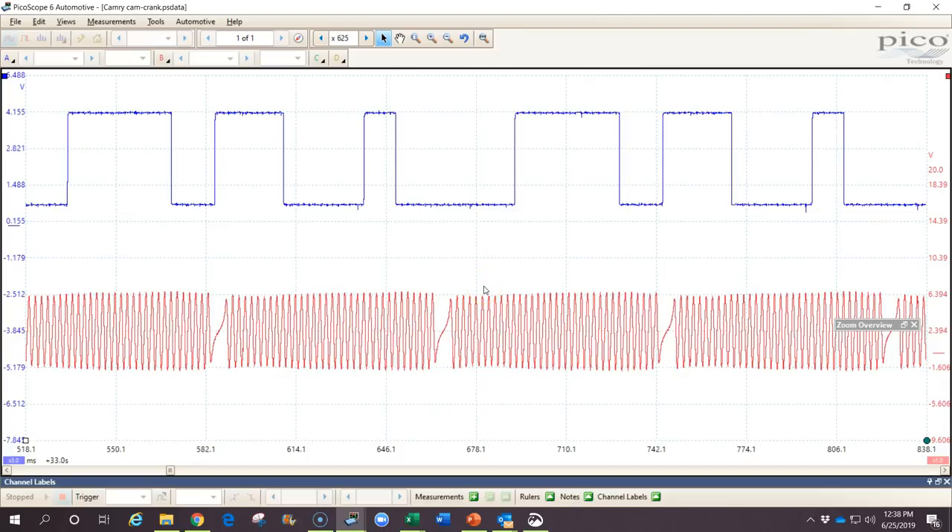The last and maybe most important thing we can learn from this signal is the correlation between the camshaft and crankshaft. To do that we need a known good waveform — otherwise we don't know how they should correlate. Looking at this waveform, the camshaft has a wide high pulse, a medium-sized high pulse, and a thinner high pulse, then that pattern repeats. I'm marking the medium-sized pulse and looking at how it correlates with the crankshaft — specifically where it falls relative to the wider pulse. It should happen consistently in the same spot each time.